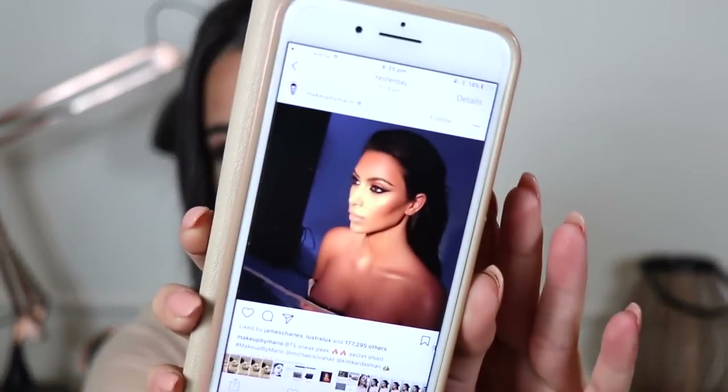Hey guys, it's Bella and welcome back to my channel. In today's video I'm going to be doing a Kim Kardashian Makeup by Mario inspired makeup look that I have on my face right now. So I saw this photo on Makeup by Mario's Instagram page — he is her makeup artist if you didn't know. And oh my goodness, as soon as I saw it I just fell in love with the look. I definitely don't really think that I did it justice, but I like the way that this turned out anyway.